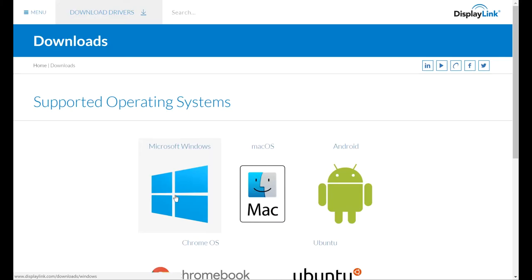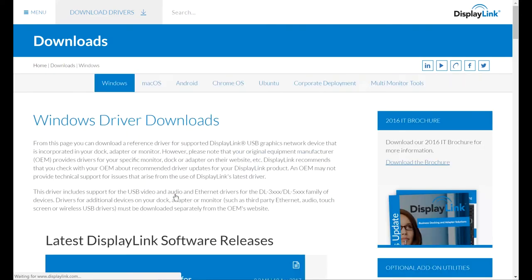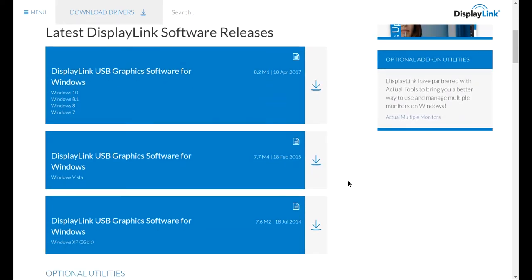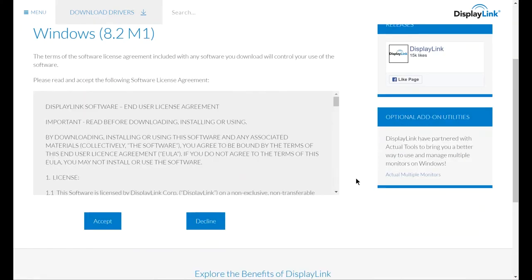On the supported operating system page, select your operating system. For this demo, we will download and install drivers on the Windows 10 system. Under latest DisplayLink software releases, click on the download button for your operating system. Read the software license agreement and if you agree, click accept and the driver will be downloaded.